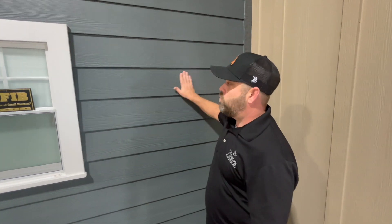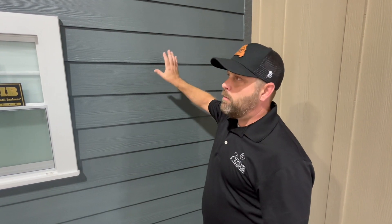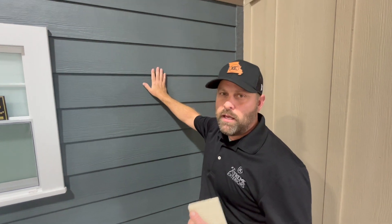This is the cedar mill type. It also comes in a smooth panel. This is the most popular, at least in the Missouri and Kansas City regions.